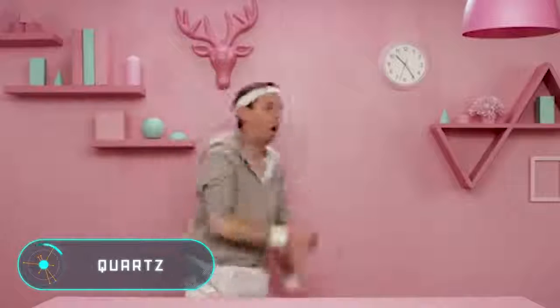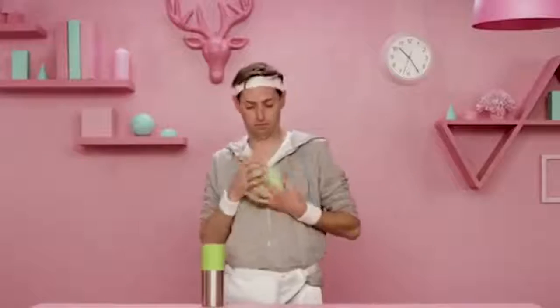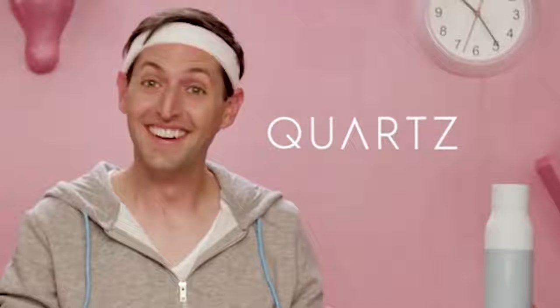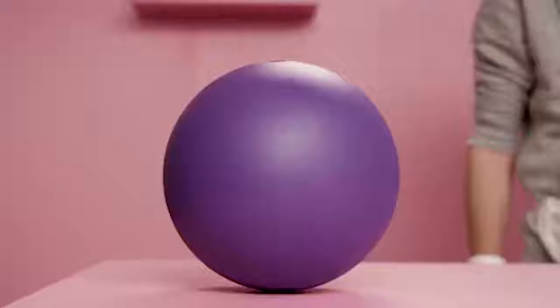Quartz — unlike other reusable bottles on the market, this one can maintain the temperature of the liquid and kill bacteria that accumulate in the container over time. It uses a built-in ultraviolet lamp that kills all microorganisms in the water. To start the cleaning mode, simply press the button on the bottle cap. After activation, the lamp will light for one minute and repeat the cleaning cycle every four hours.